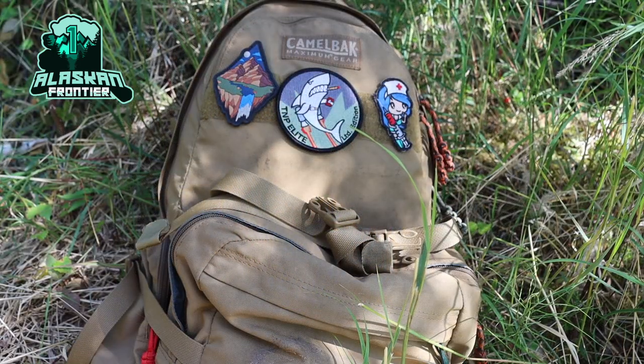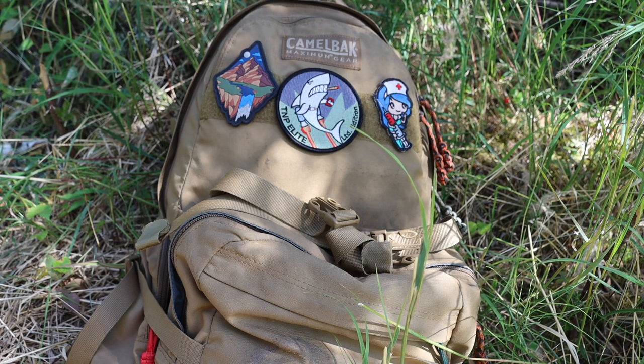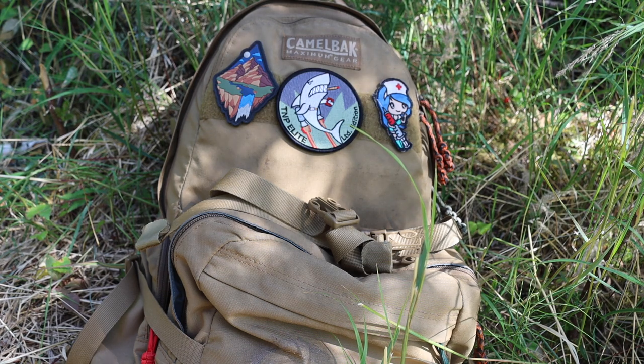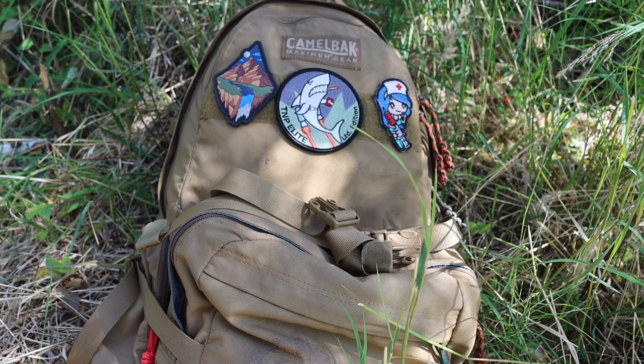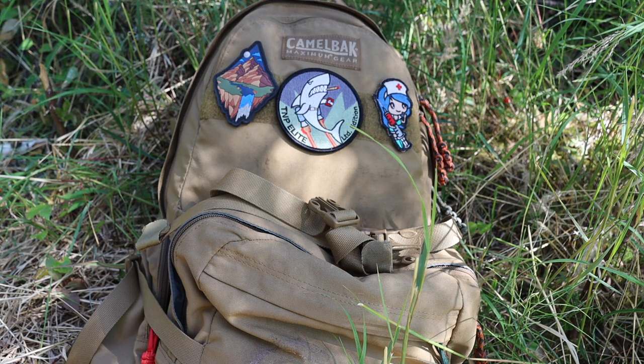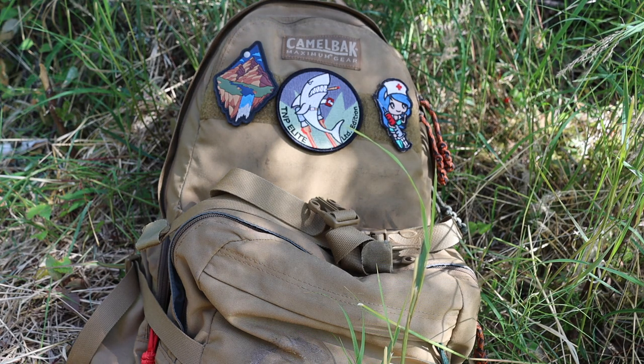Today we're talking about 10 things that you should carry in your bushcraft backpack. Not all of these things are necessarily similar — a lot of them are designed to cover multiple different aspects of bushcrafting and wilderness living, but I thought these were 10 items that I find pretty unique and that I like to use a lot.